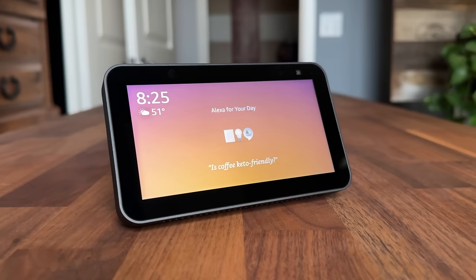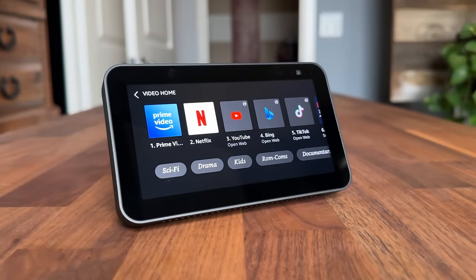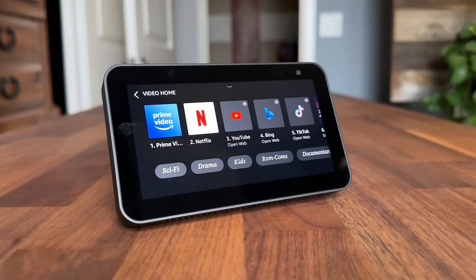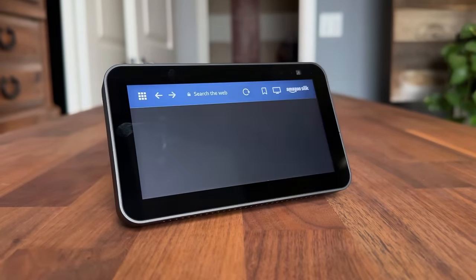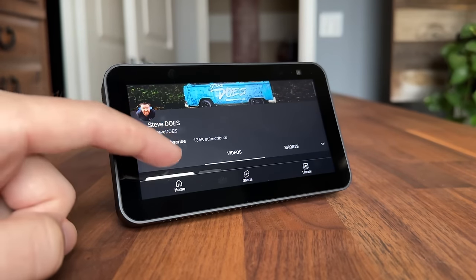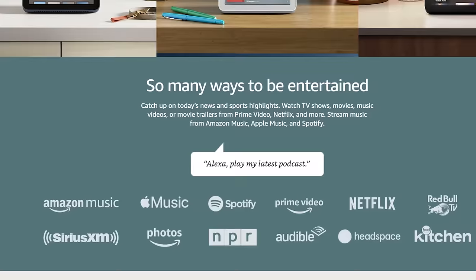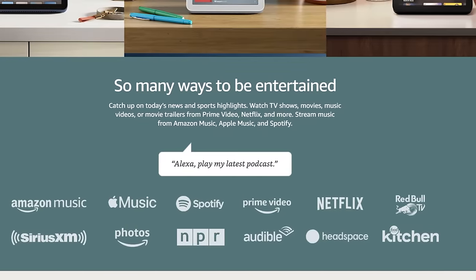What media can this device support? Prime Video and Netflix are the major native apps available. Unfortunately it does not support Disney+, Hulu, or HBO Max at this time, though updates could add those in the future. Because it has the Silk web browser built in, you do have options for YouTube and TikTok — just not as native apps. For music, you have Amazon Music, Spotify, Pandora, and Apple Music.